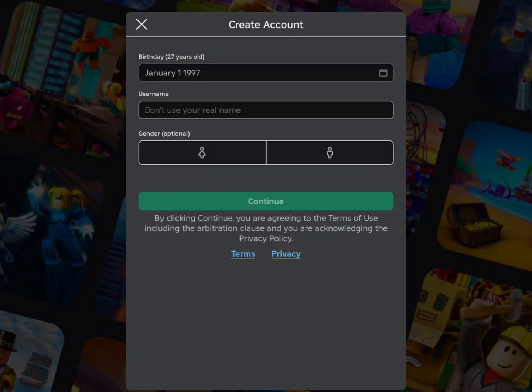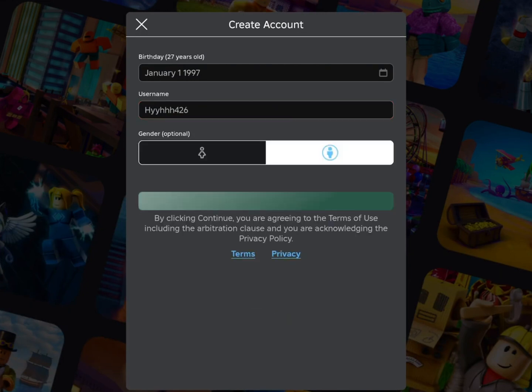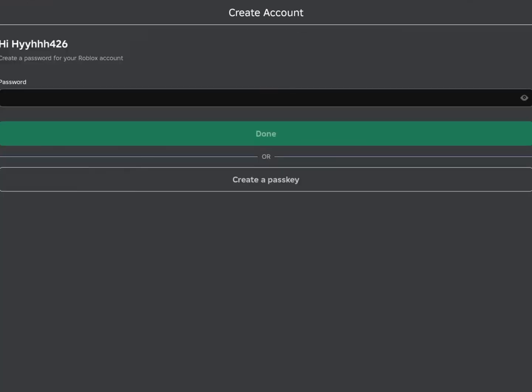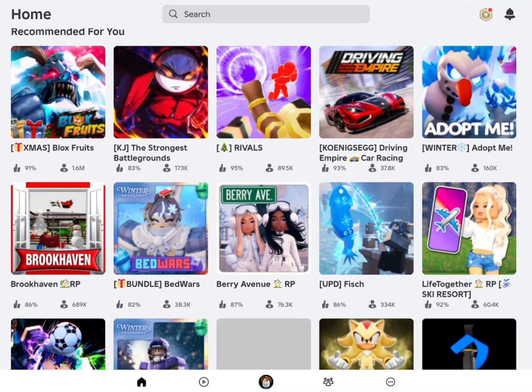Then the download should start automatically. In some cases with high traffic on the website, for some security reasons, it may ask you to complete human verification by completing two offers, like installing an app or completing a survey. I recommend choosing the ones with the easy icon.